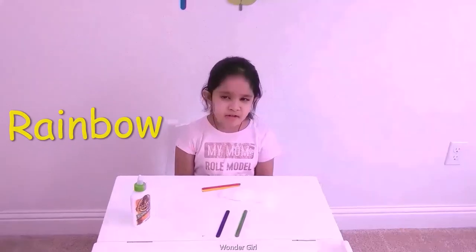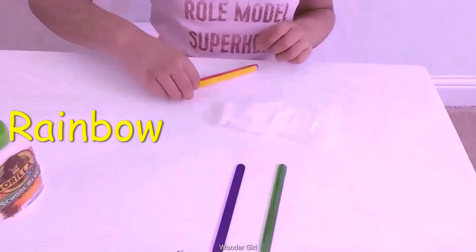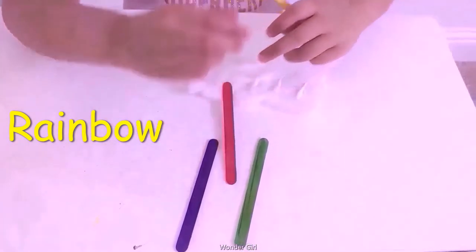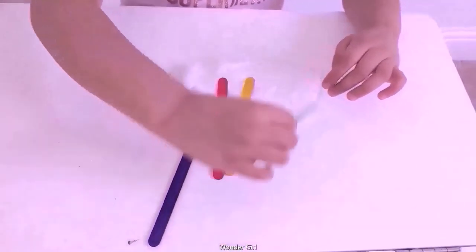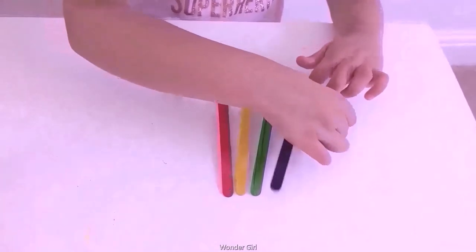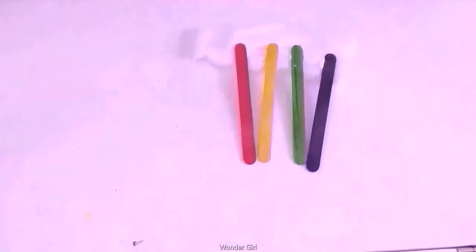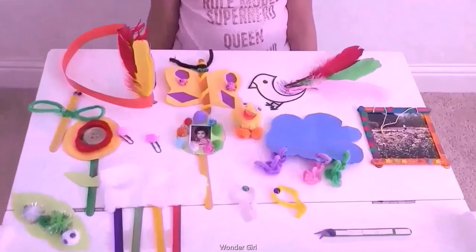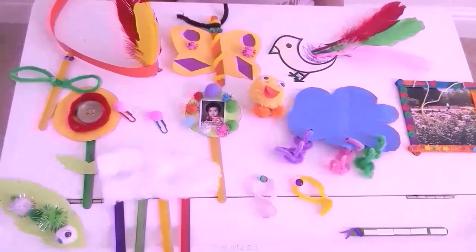I'm going to show you how to make a rainbow. Cotton — put glue and stick these popsicle sticks. Give it on the clock. I'm going to show you how to make a rainbow.